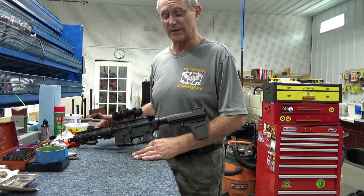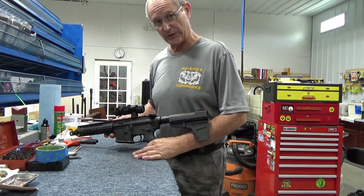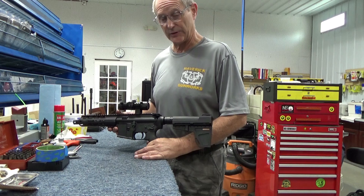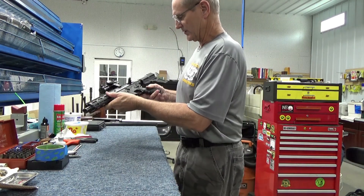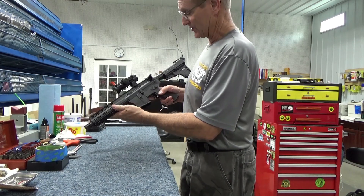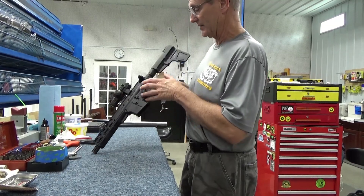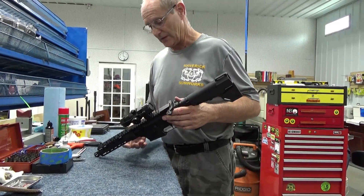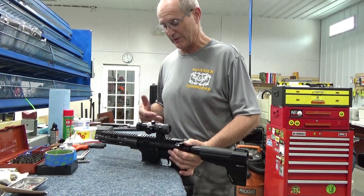Howdy folks, welcome to Maverick Gummer's channel. Today I'm going to talk about some troubleshooting we're going to do on this AR pistol. This is a 300 Blackout pistol from ABC Rifle Company in Las Vegas — that's where the lower is from. I'm not sure where the upper was built, but the customer brought it in with a complaint that it will not cycle the 300 Blackout subsonic rounds.